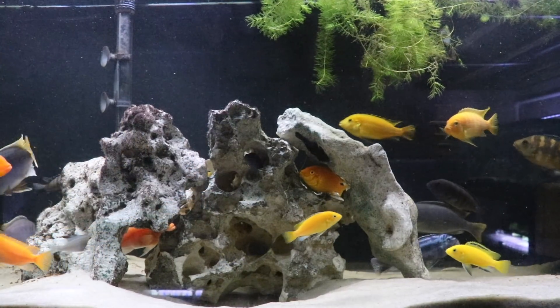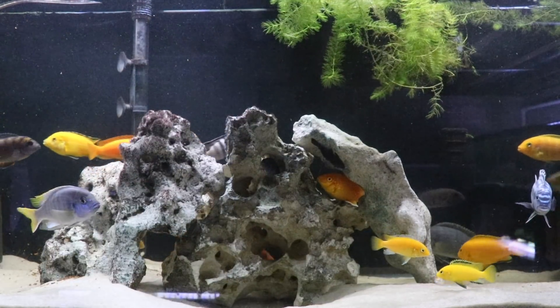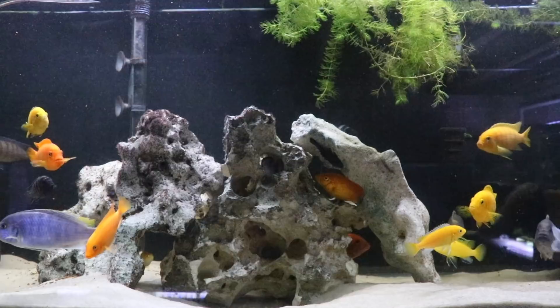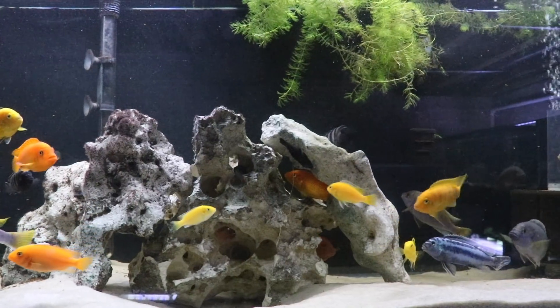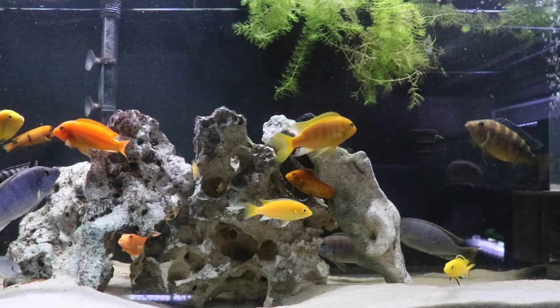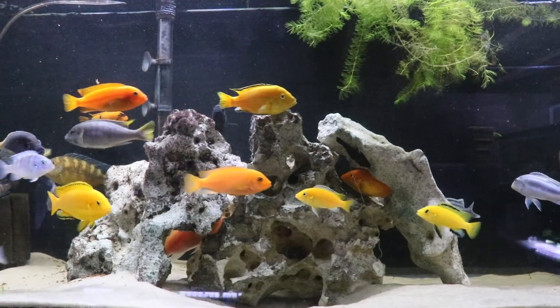As we look at this 75-gallon Mbuna tank, there's a lot of things that stick out. I think the first thing when we look at these fish, and why they are desirable to many, is the colors. We've got lots of different colors here — we've got yellow, we've got orange, we've got different types of blue. It's just something that catches the eye of a lot of people.